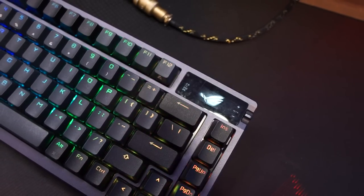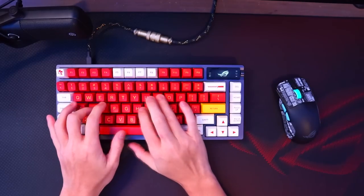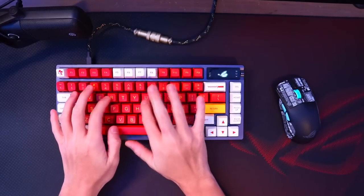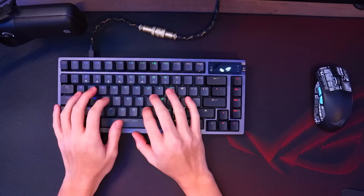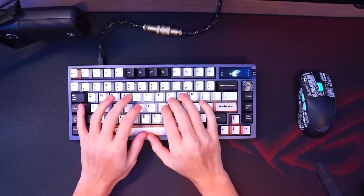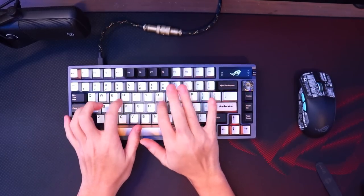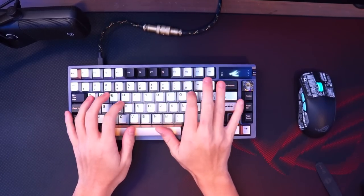Whether these keycaps make your keyboard sound better or not totally depends on your preference. If you like a deep thocky sound, I would say go with SA profile keycaps or something similar. If you like clacky ones, go with ABS or PBT Cherry profile keycaps. If you want to spend $300 on keycaps, go with the metal keycaps — but seriously, don't. It's not worth it.